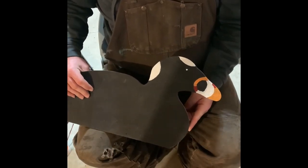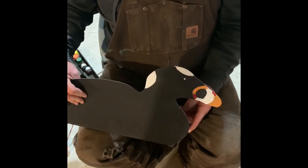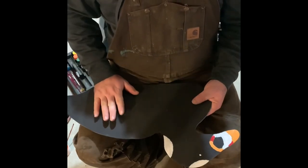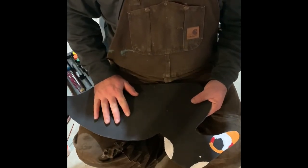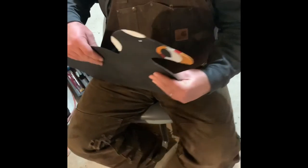They show up so well from a distance. Hopefully you guys will stay tuned and we'll have some videos of putting these on the V boards in the next couple days, and how to assemble them and get them ready for the water.